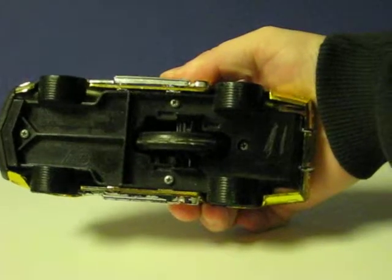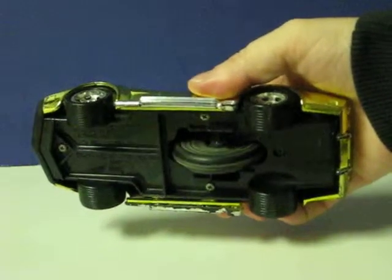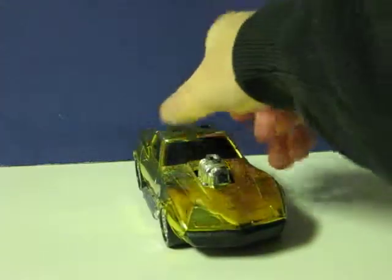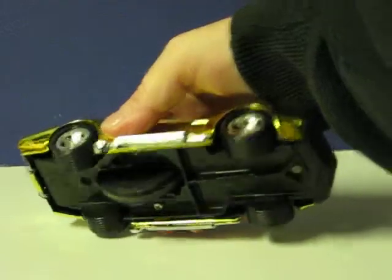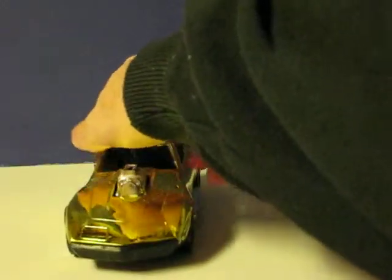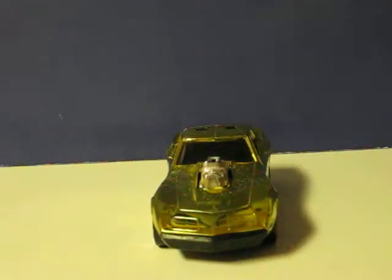And it still makes its little rev noise as well. Here we go.